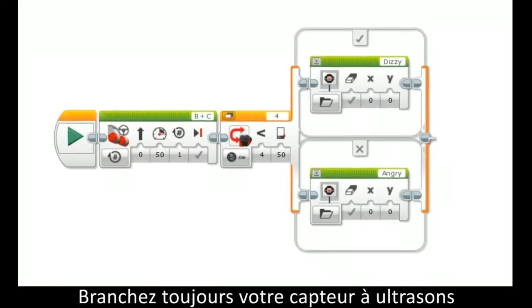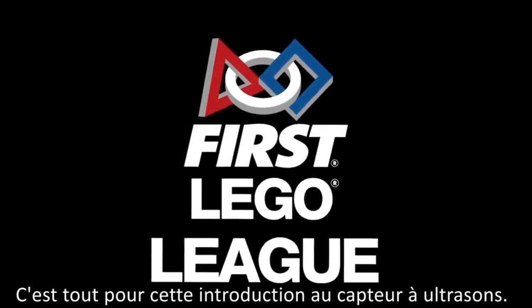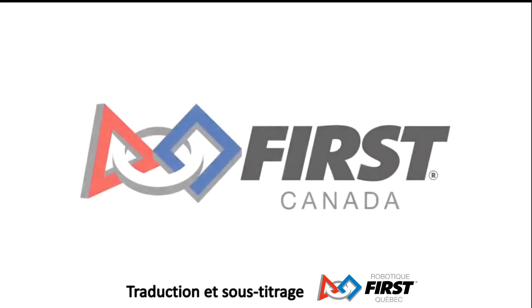Remember to make sure your ultrasonic sensor is plugged into the same port you have selected in your programming. And that's it — there's your introduction to the ultrasonic sensor. Next video will be all about the gyro sensor. Good luck programming!